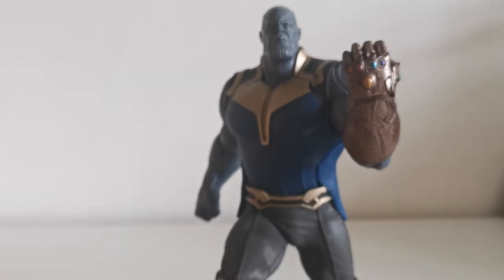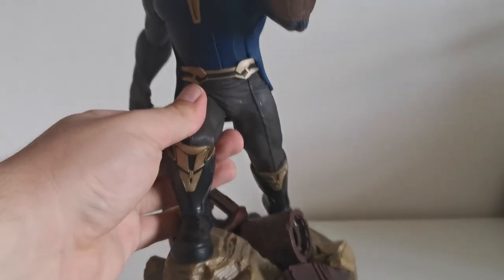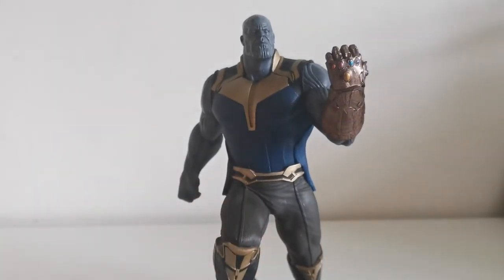These pieces are just PVC statues — it's one complete piece. You don't have any interchangeable parts, you don't have secondary head sculpts, you don't have any accessories. You only get this simple one piece, so you either like it or you don't. That's how it is with Diamond Select, but they are pretty cheap statues for what you actually get, and we'll talk about that a little bit later.